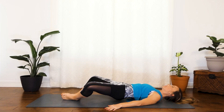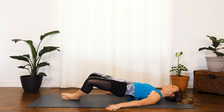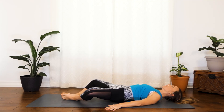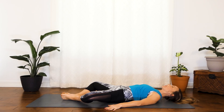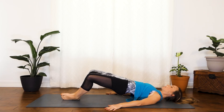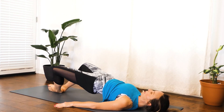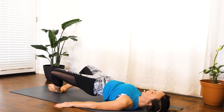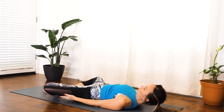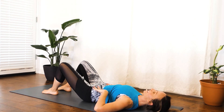Faster doesn't mean better results. Usually slow, mindful, committed movements make all the difference. Squeeze. And last one — squeezing at the top and down. Go ahead and you might want to just help your knees up to take the pressure off of your hips.